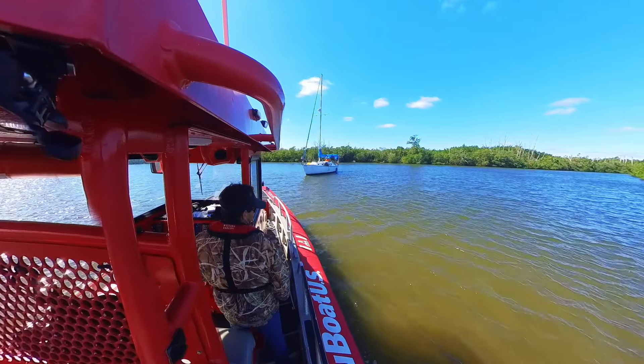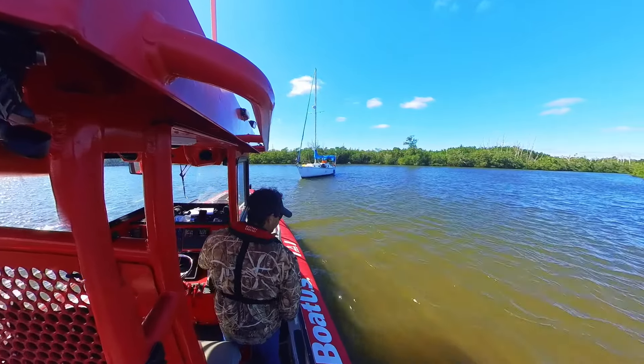All right, this is the one we got called for the other day. He was pretty high out of water. Going to check on him now, but still looks like he's stuck a little.